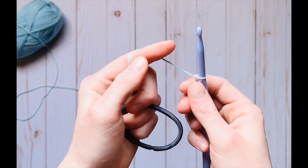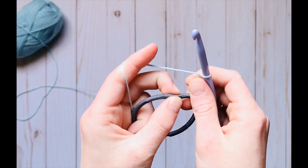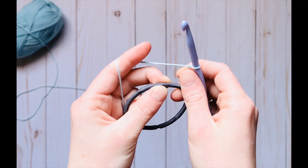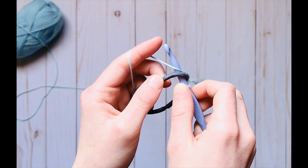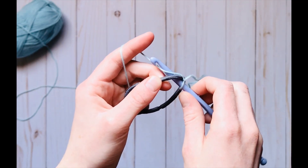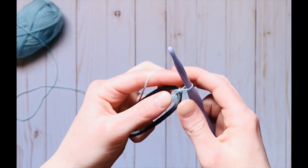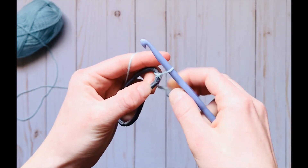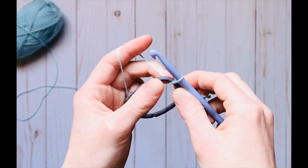As you can see, I have made a slipknot on my hook. To start, I'm going to make a slip stitch around my hairband. To do this, you're just going to insert your hook in the hairband, pull up a loop, and draw through that loop. Now I'm going to tighten it by pulling this strand, and I've made my slip stitch.